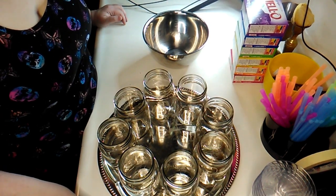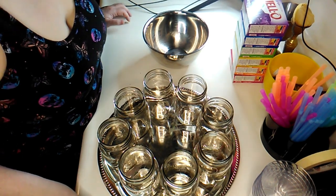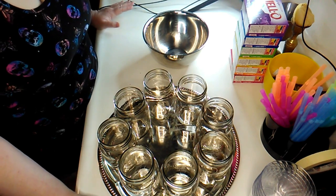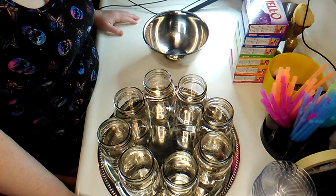Hey there to my 50 subscribers, my future subscribers, and all the people that secretly watch me without subscribing. Today I'm going to be making some rainbow jello, and there are a few different ways that I've seen people do them.